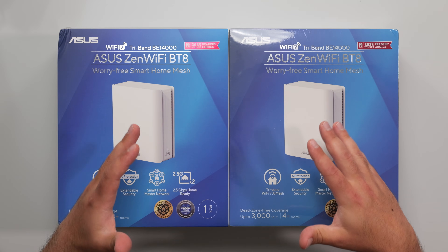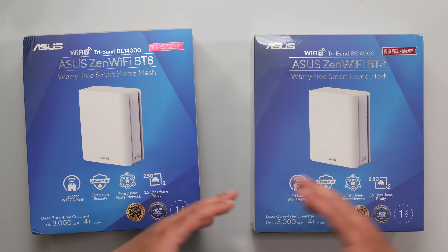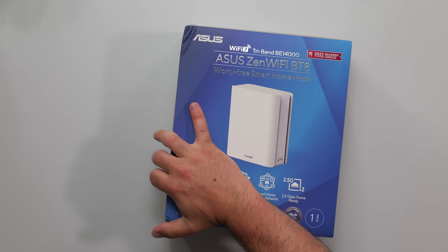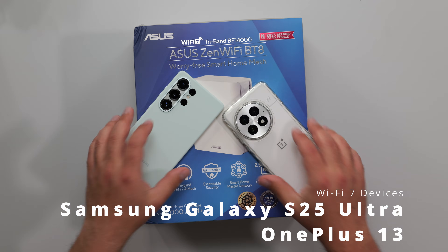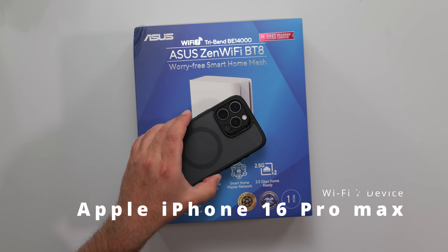I'm going to unbox and review this new Wi-Fi 7 mesh system by ASUS. This is two individual one-packs that I will be connecting together. So I'll go ahead and unbox one of these. I will do my full-on speed test range just like I always do using my Wi-Fi 7 devices. I also happen to have the iPhone 16 Pro Max, which is another Wi-Fi 7 device.